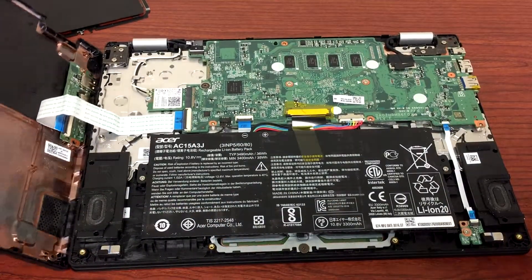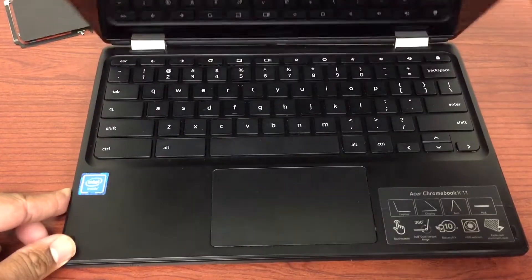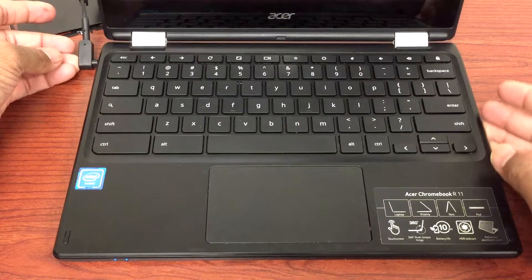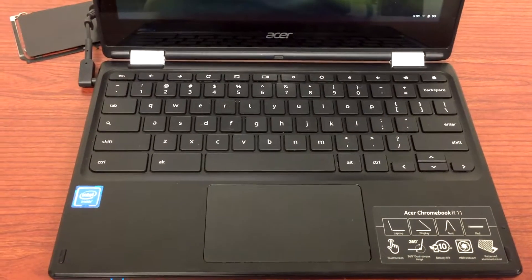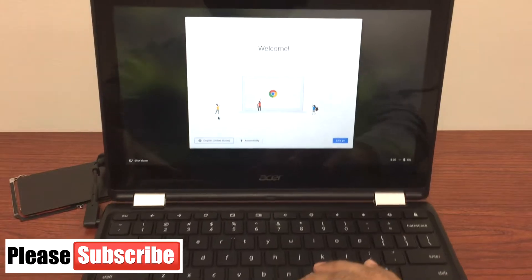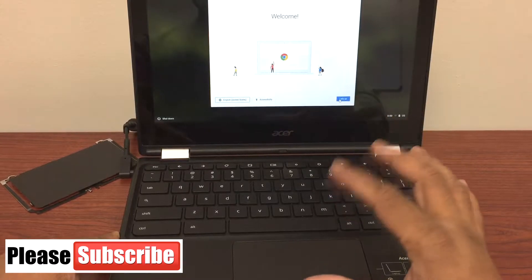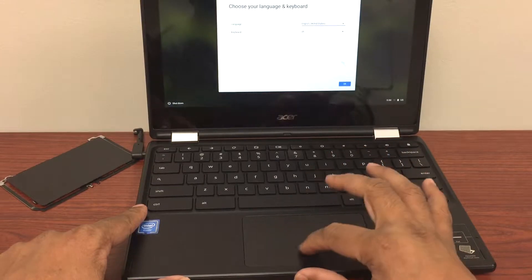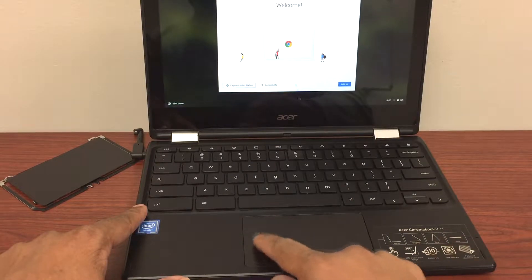Now we're going to turn the Chromebook on and see if that takes care of the touchpad issue. I'll plug it in and turn it on. Let's try to tap it — it's working! As you can see, it's much easier than before. Before, we had to tap slowly; now you can actually click on the touchpad and it's responding.